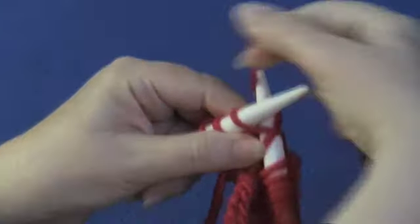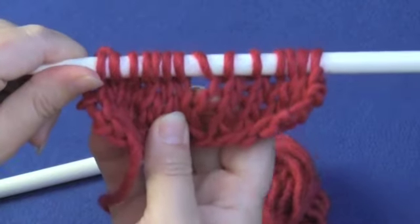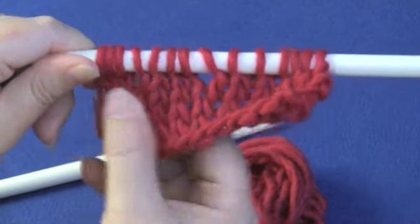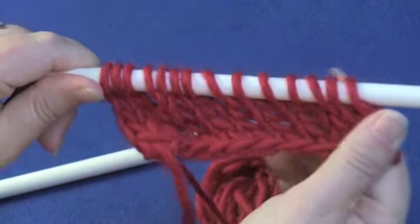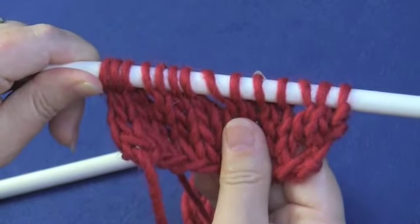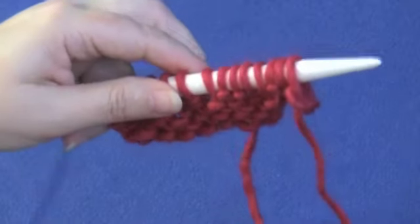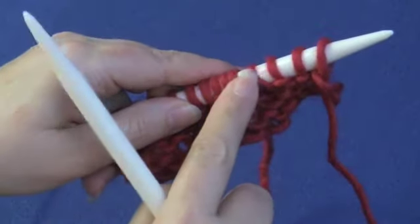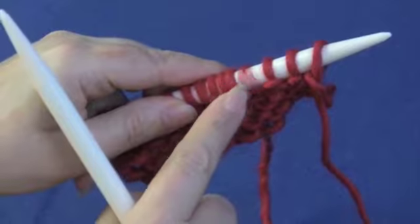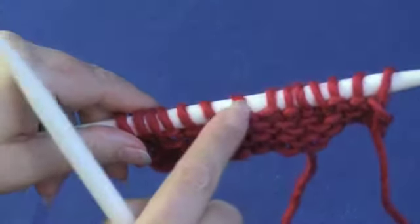Normally the yarn over is going to be paired with a decrease that's either before or after, so the stitch after the yarn over is likely a decrease stitch, but you'll just work it according to the instructions. Here you can see we've created these holes. The yarn over is easy to spot because the stitch itself is slanted, since there's nothing anchoring it on the back. You can easily spot it from the back because there's no purl bump showing — just a slanted little length of yarn around the needle.